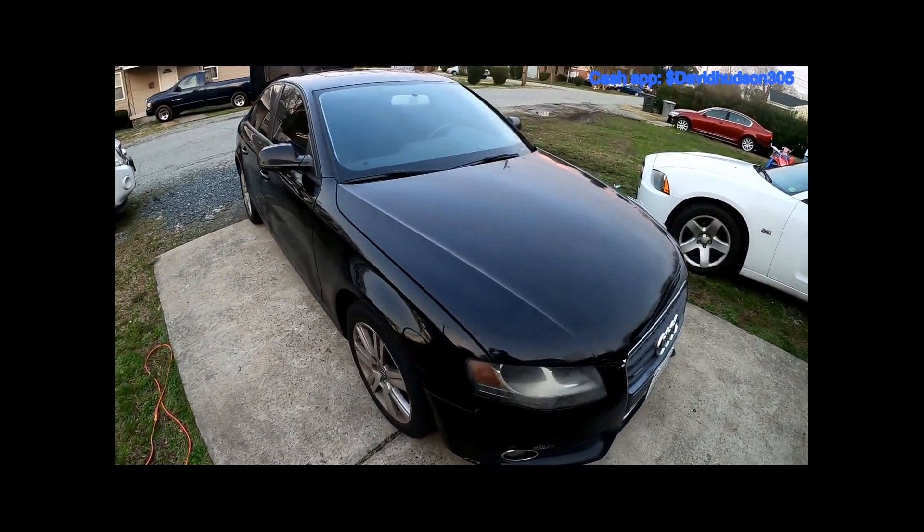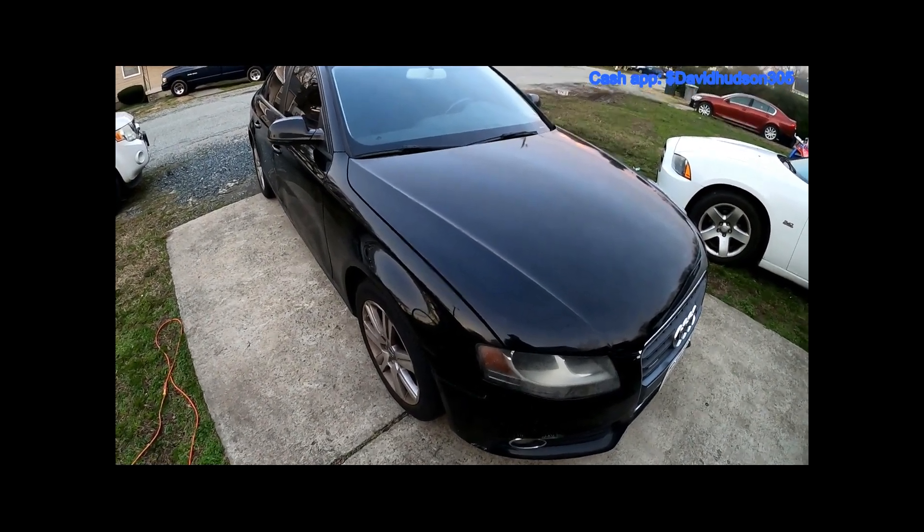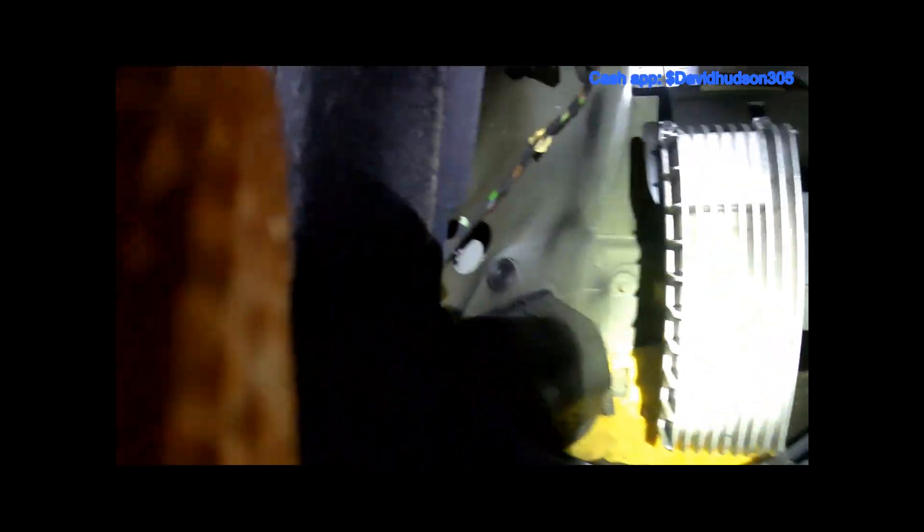Let's get straight to it — changing tail lights on the Audi A4 2010, this is a 2.0 engine. Let's get into the trunk. We're going to start with the driver's side. There's a hatch right here — pull that straight down and now we can look inside.